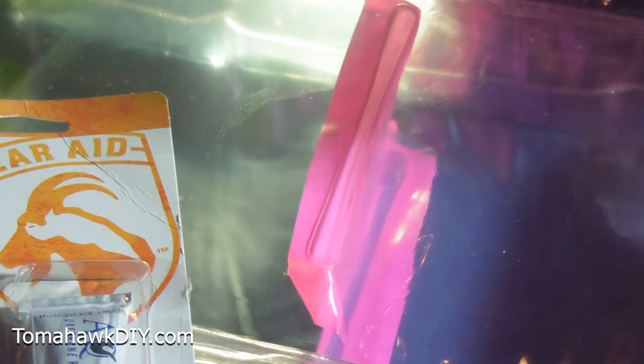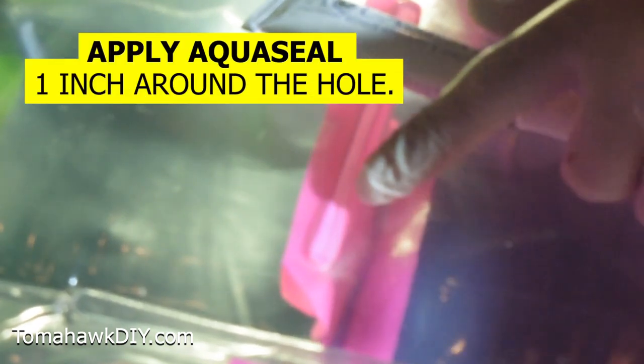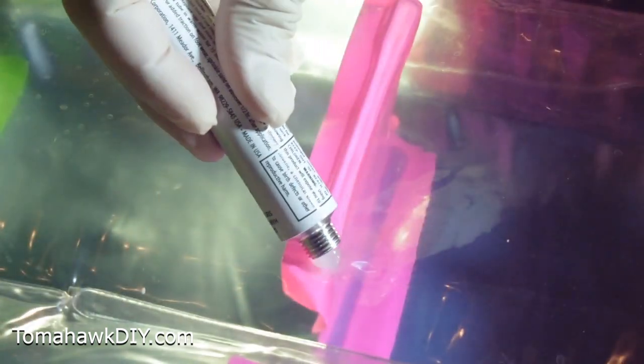Kind of dry that a little bit and then give it a couple minutes to fully dry. The instructions on this for a pinhole leak in an inflatable say to apply AquaSeal to extend about one inch around the hole. So my hole's right there, so I gotta get a pretty good circle there. Some of the pictures show using a little brush to help spread it. Then we've got eight to twelve hours of dry time. I'm gonna puncture this thing and start putting it on.